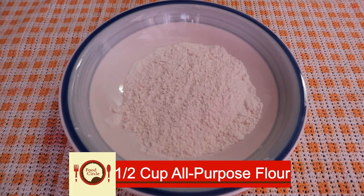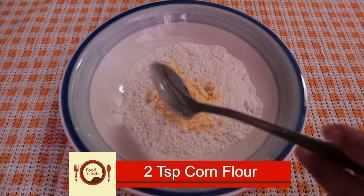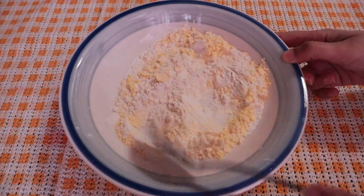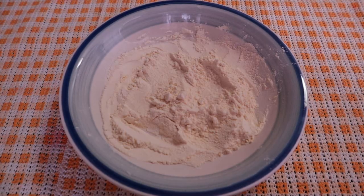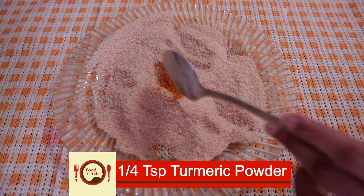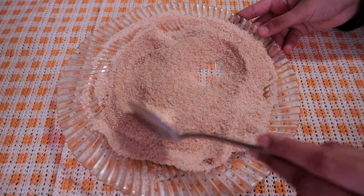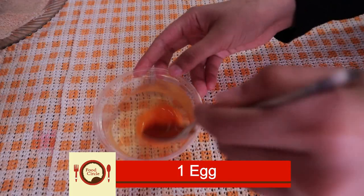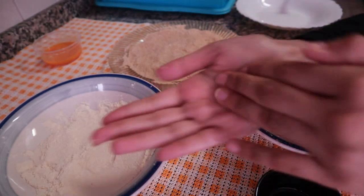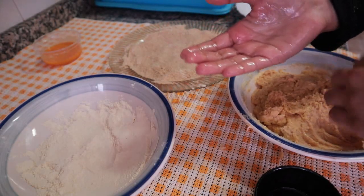For the coating, add half a cup of all-purpose flour and two teaspoons of corn flour. Mix in bread crumbs, one and a half teaspoons of garlic, and one onion. Combine everything well.